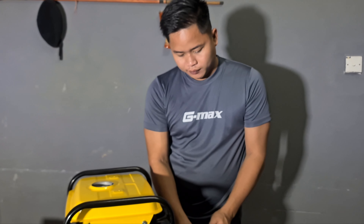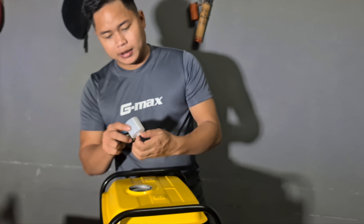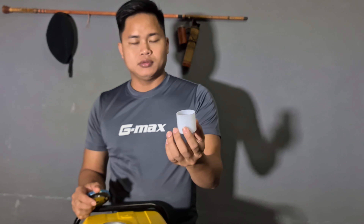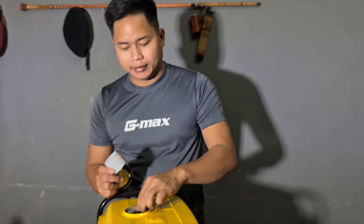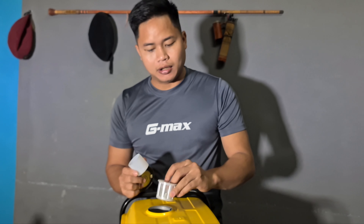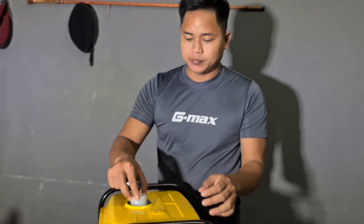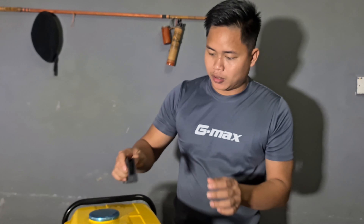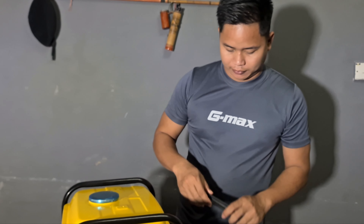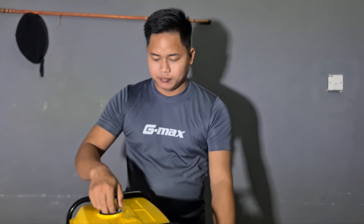Kena campur dengan tuti. Dia tutup dia lah. Tuti dia ada 2 cup. Kita gunakan 2 cup ni, kita masuk 2 cup tuti, baru 1 tong minyak penuh boleh digunakan. Jangan tak masuk tuti guys. Kalau tak masuk tuti nanti, generator kita rosak. Kita kena masukkan tuti.